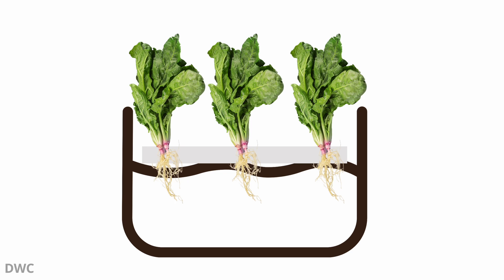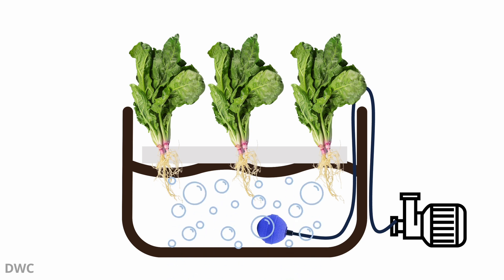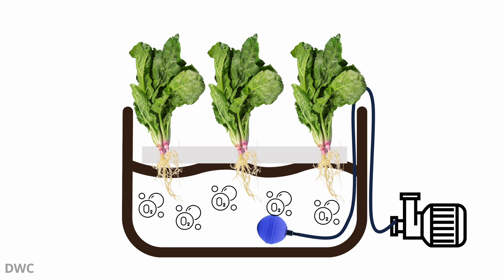Deep water culture uses a large reservoir of nutrient solution with plants suspended in net pots or containers above the solution. The plant's roots hang down into the nutrient solution, and an air pump connected to air stones or diffusers continuously bubbles air into the nutrient solution, providing oxygen to the roots and preventing them from suffocating.